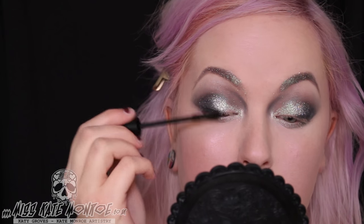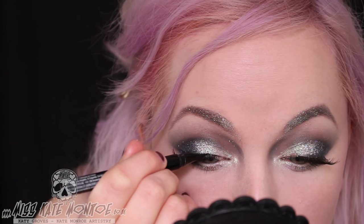Then using the contour palette, sweet cheeks palette and duo chromatic lavender. Then the doll eye mascara, wicked lashes and epic ink liner.